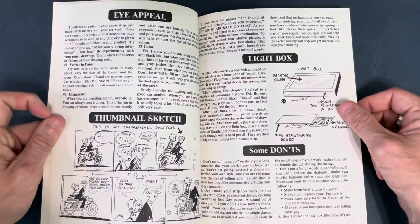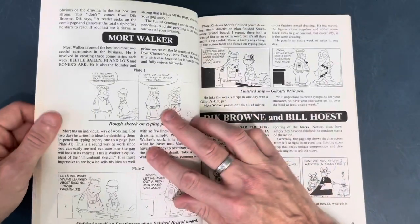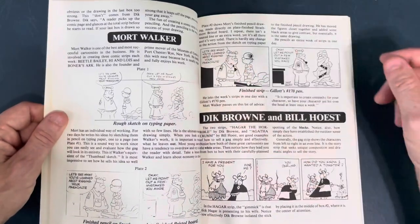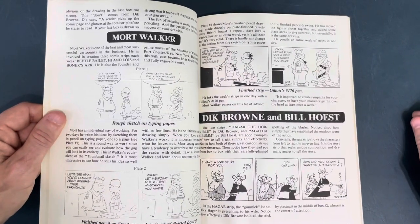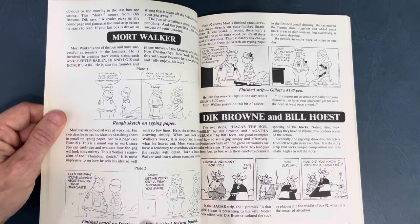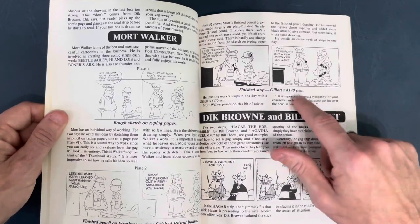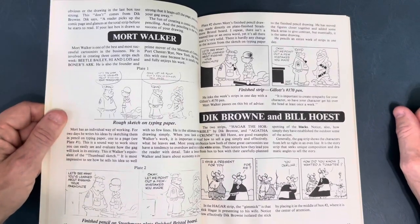They definitely talk about key things that are very important, but I'd like to see more art. Mort Walker showing a rough sketch for Beetle Bailey, tightening it up — I love cartoony stuff like this. In the finished strip, he says he inked it with a Jalot 170, which is kind of a flexible point.